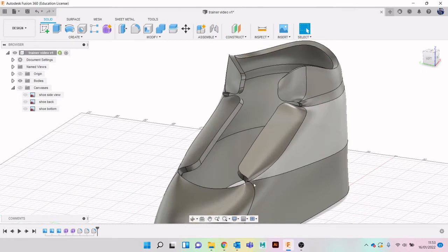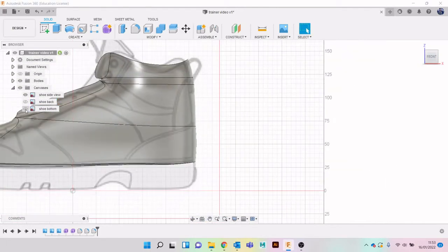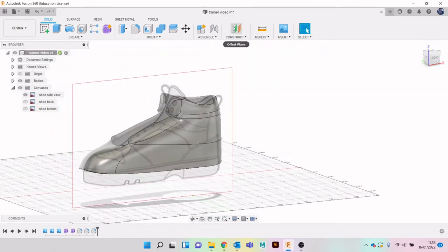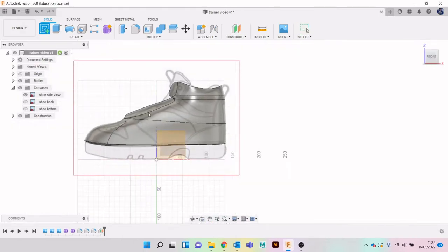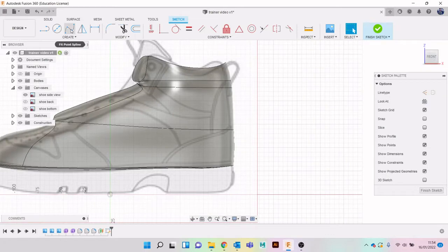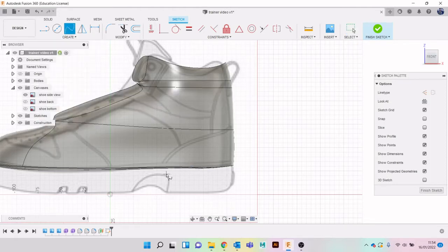What we're going to start doing now is turn on my canvas - but only my side canvas. I'm going to start to cut in those details into the actual shoe itself. To begin with, I'm going to go to Construct > Offset Plane, click on the plane and drag it out. Then I'll create a sketch on this side and draw lines along where the seams are for the different parts, and use those to split the body. I'll go to fit points spline to create the spline.